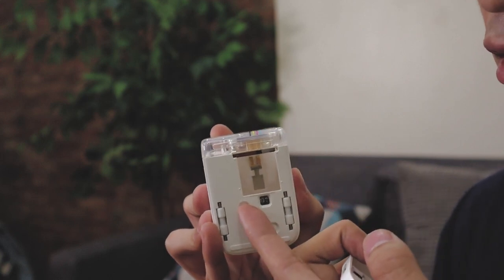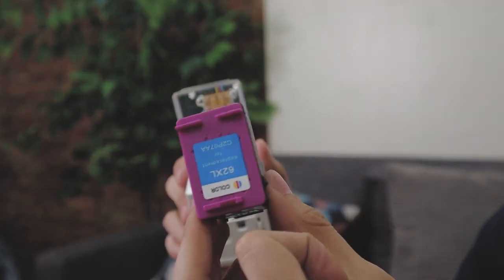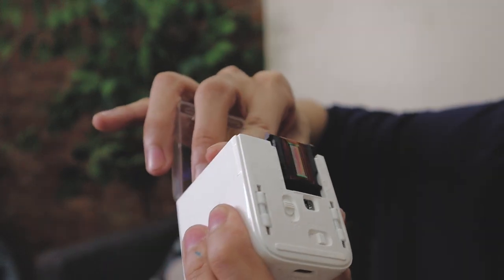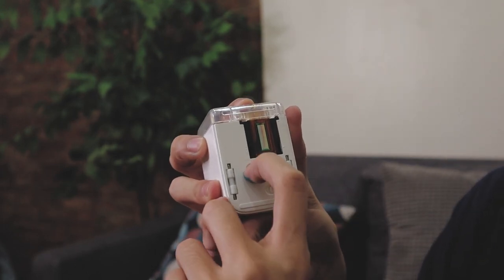I-open mo na siya. Dito natin ilalagay yung ink cartridge. Ganito mo siya ilalagay. Nagka-ink na yung kamay ko. After mo ilagay, close mo na. And then kapag i-close nyo, tandaan nyo na i-lock. Simple-simple lang i-assemble nitong M Brush.